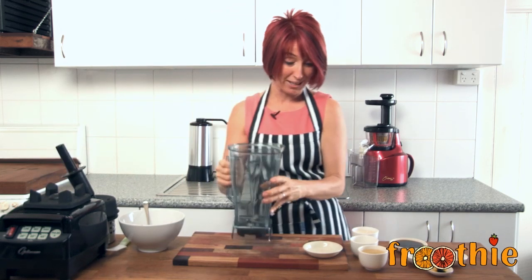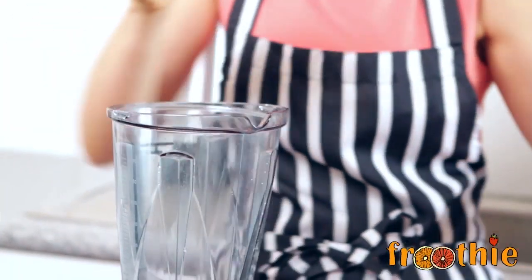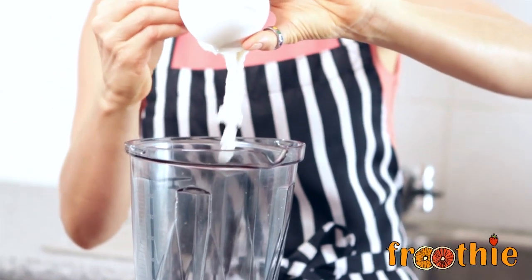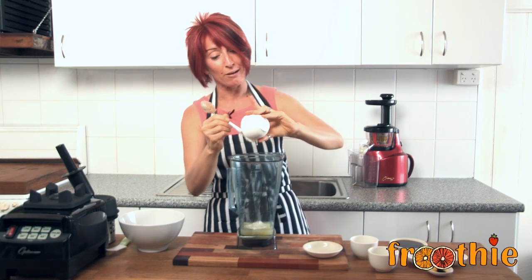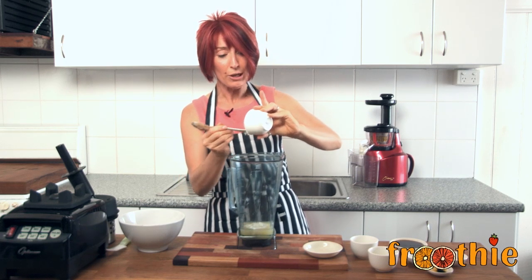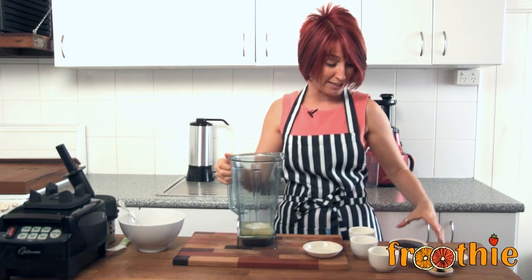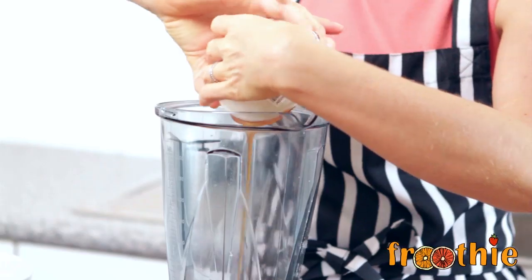Next step — take the blender and put the remaining ingredients right in there. We've got the juice of two lemons, three tablespoons of coconut butter. If you like the look of that creamy deliciousness, you can find the video for that on this FoodieTV YouTube channel — subscribe down below and visit the Foodie Facebook page for great recipes as well. Then two tablespoons of coconut nectar.